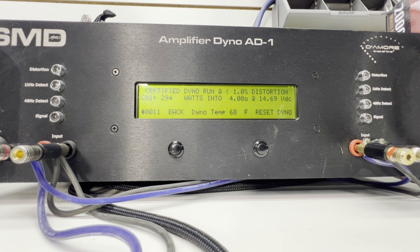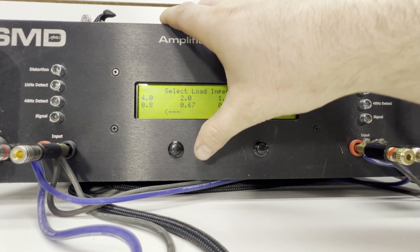We were looking for 250 watts and we got 294 watts at 4 ohms at 14.69 volts — that's awesome! Let's try it at 2 ohms.